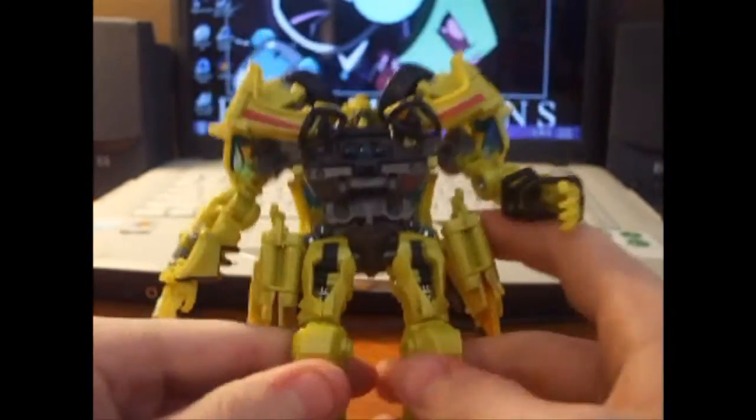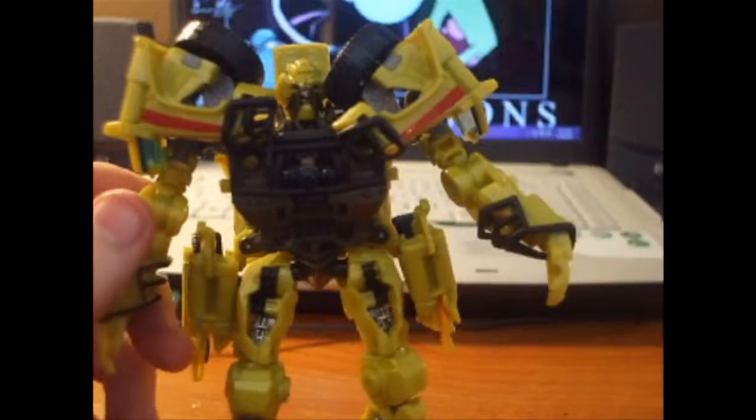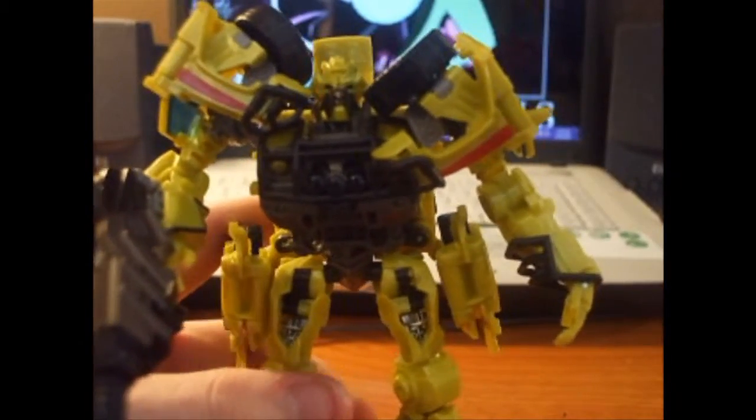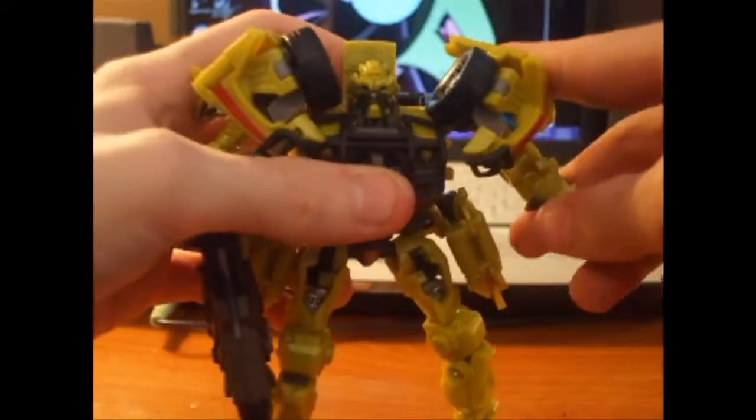Good movie-accurate detail, with a random Autobot symbol right here, which I like. He has his movie-accurate features — no buzzsaw, but the medical implement pegs in and hooks on. For articulation: head moves somewhat, arms rotate 360 degrees though hindered at points, in-and-out and forward-and-back motion, elbow and hand movement, no waist, legs go forward-back and in-out, knee bend, knee rotation, foot rotation, and up-and-down ankle — quite a bit of articulation overall.